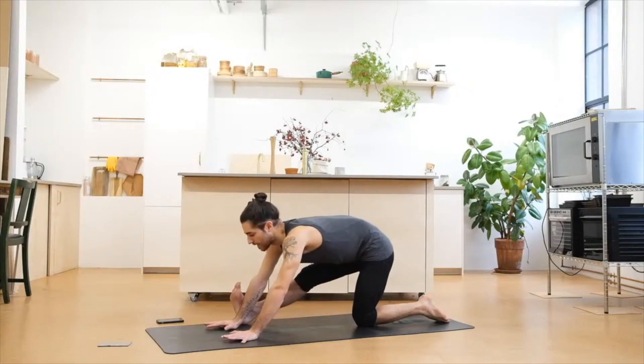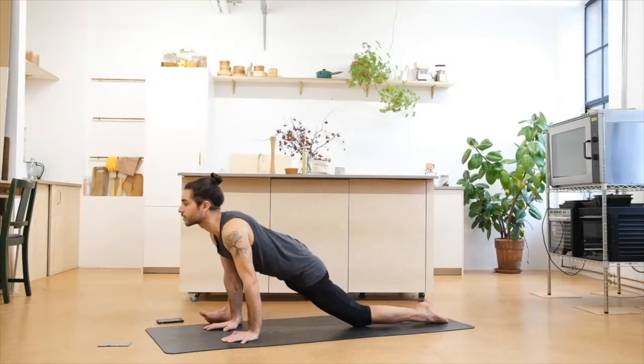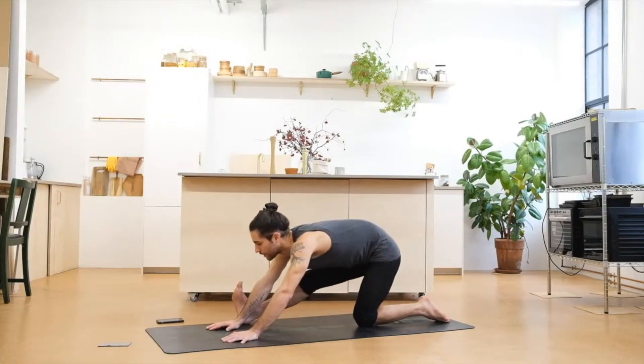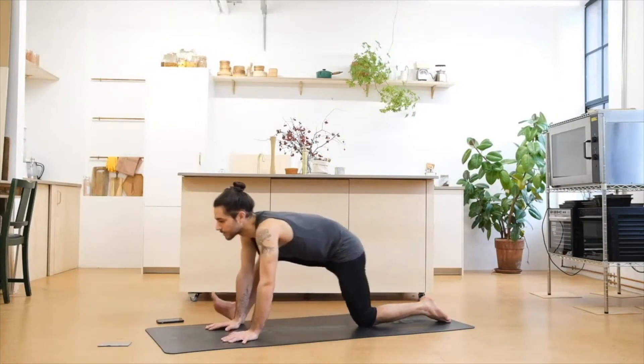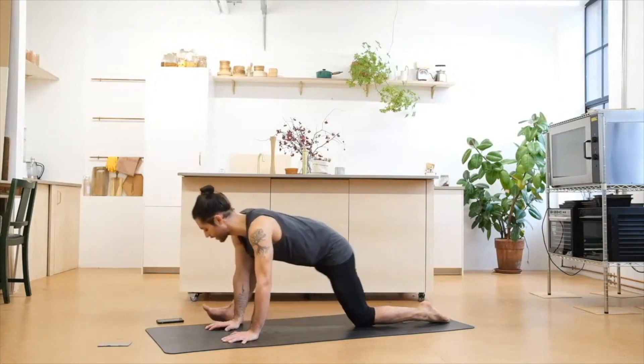Again — inhale deep, exhale, bend the knee, go forward. Try to create wider movements on each round. Inhale deep, exhale, come back. Inhale deep, exhale, go forward. Last one — inhale deep, exhale, come back. Lengthen through the spine, open the chest.